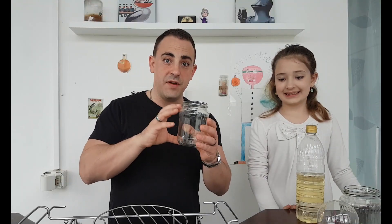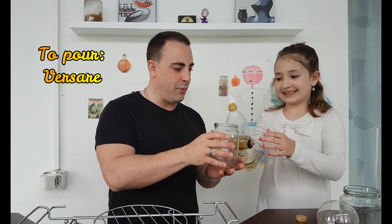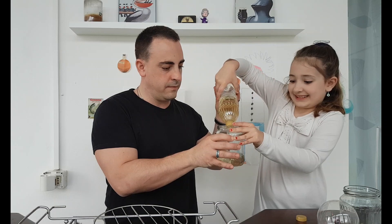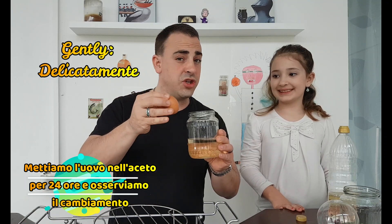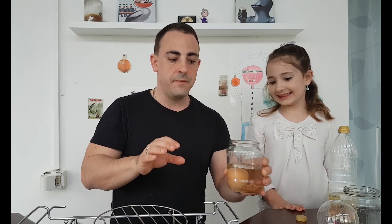We're going to put vinegar inside our glass container. Rosa, can you open the vinegar, please? Thank you — go ahead and pour it inside. Then, after we've poured the vinegar inside our container, we take our egg and gently, without cracking it, we place it inside. The egg has to be completely covered. And then we set it down and we wait.